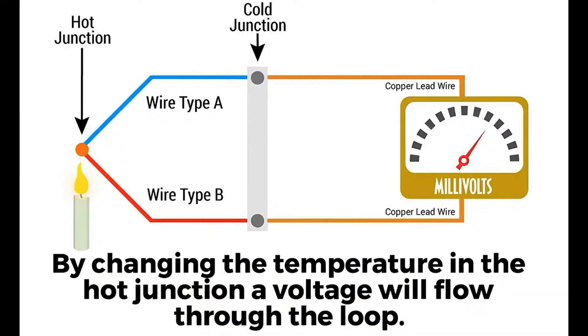Thermocouples are made with two wires. They're high temperature wires and they have a really cool property called the Seebeck effect, where when you heat up the joint of where those wires touch, they create a very small millivolt differential signal that you can then measure, and that signal increases with temperature. So you can easily back-correlate that to find out what the temperature is at the hot end of the thermocouple. Very handy.